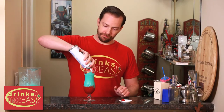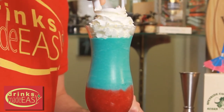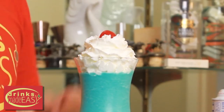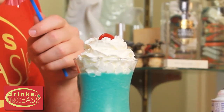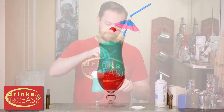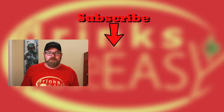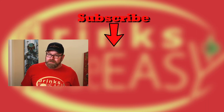We're going to top it off with some whipped cream, add a cherry on top, and a fun little umbrella straw. And there you have the firecracker pina colada. If you like this video, make sure you give us a like, a comment, and a subscribe. Don't forget to hit the bell icon so you'll be notified any time we make a new video. And remember to always drink responsibly, because everybody likes to make friends, but nobody likes to make them in a prison shower. And don't ask me how I know that. I just do.